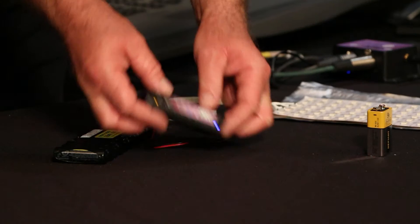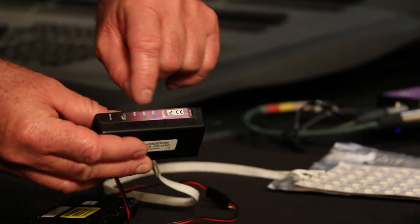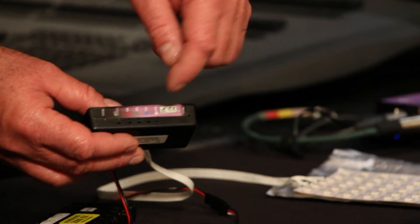So here we are with the DMX4 DIM — we've got four dimmer channels. For each channel, we have an LED indicator for its output level, and we have a set button that allows us to assign, with RC4 OneTouch, any DMX channel to a dimmer.